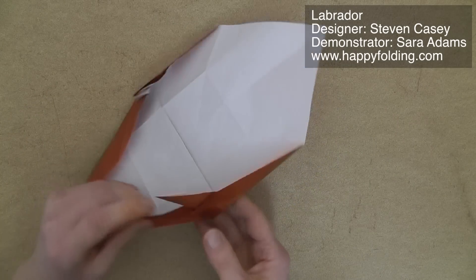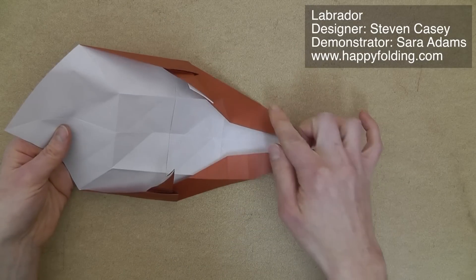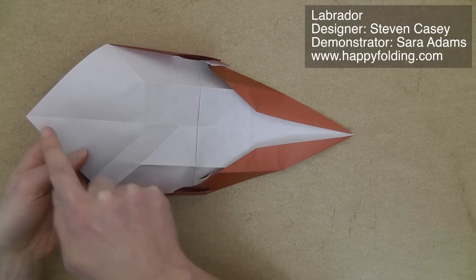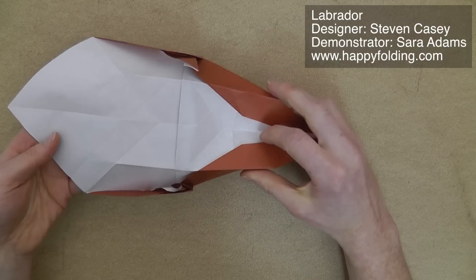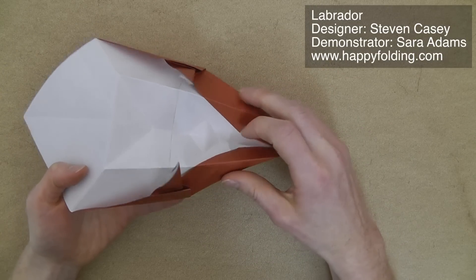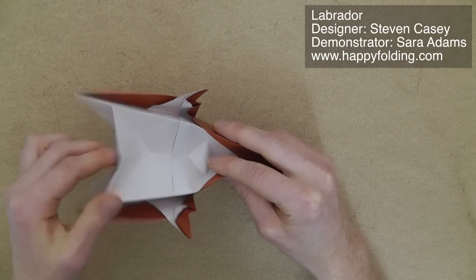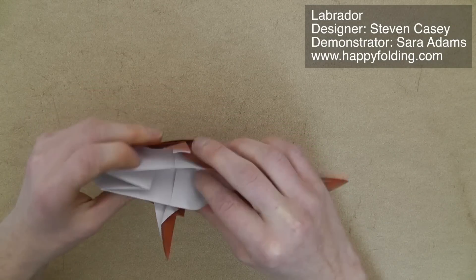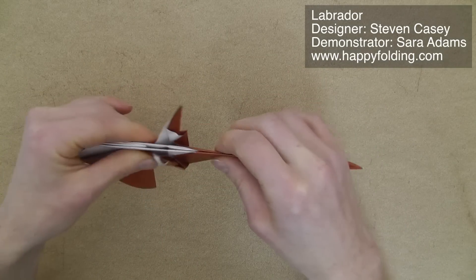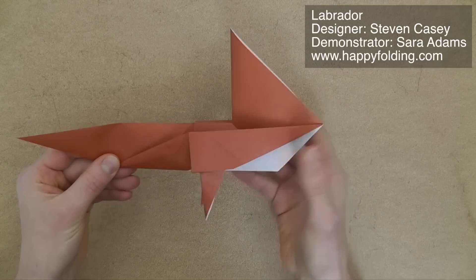Same on the other side. Then we're going to go along these mountain folds right here, and extend the crease — kind of like a very big open sink. So we're folding this in half here and here, and then this goes in along existing creases. Just ensure that none of the paper curls, and then we have this.